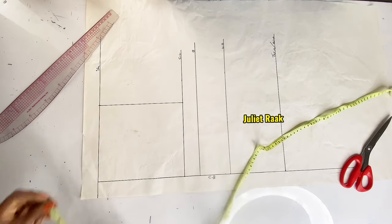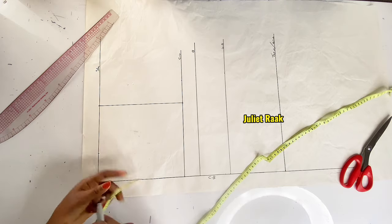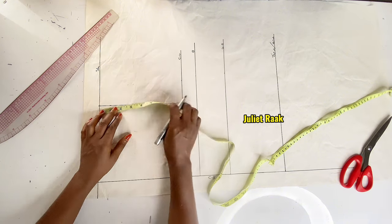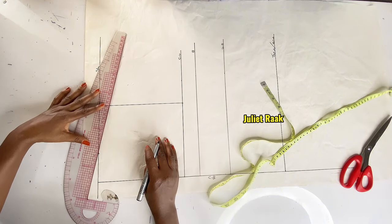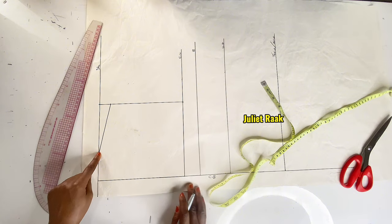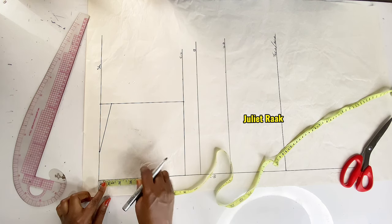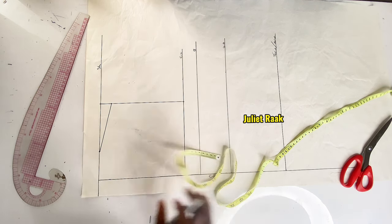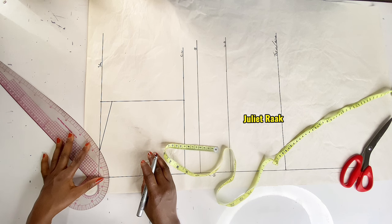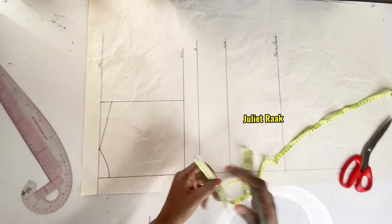Still on the shoulder line, I'm marking my neck width, which is 2.5 inches. From the armhole line I mark one inch below to create my shoulder slope. After marking the one inch slope, I get a straight ruler and connect it to the neck width of 2.5 inches. The next thing is to mark my neck depth — for the back pattern the neck depth is 1 inch. I use my French curve to connect the back neckline.